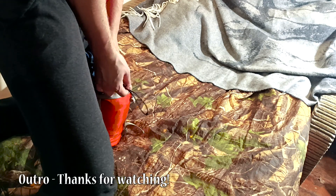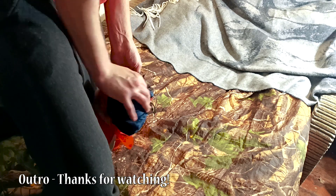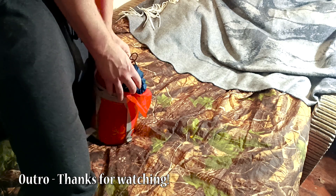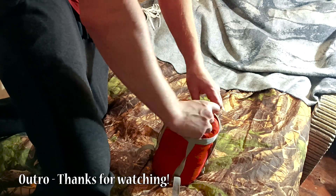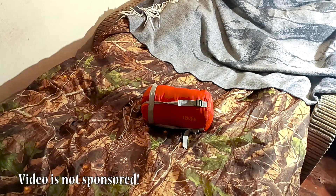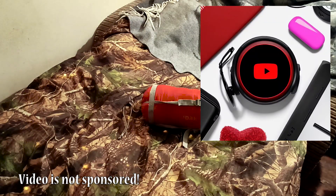So, should you snag a Snugpak Traveler? If you're looking for a reliable, summer-ready sleep haven at a wallet-friendly price, this one's definitely worth considering. As always, happy camping — and hit that subscribe button for more gear reviews and outdoor adventures!